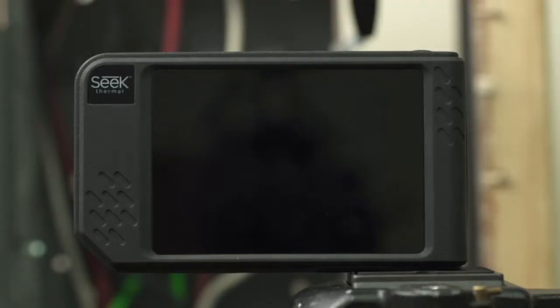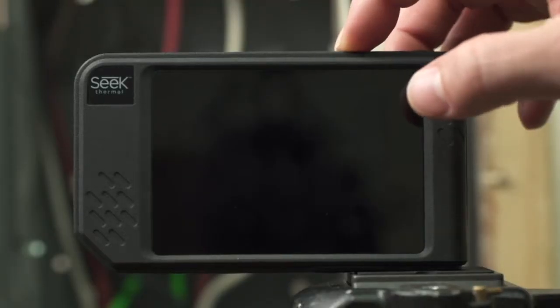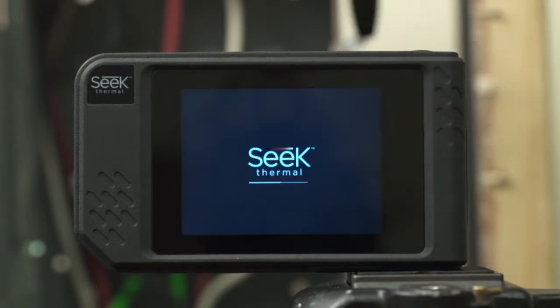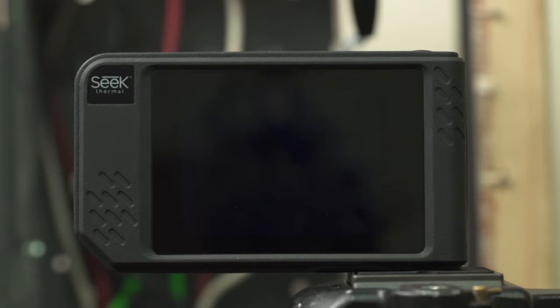First, let's power on the SEEK SHOTS device. To power on the unit, press the power button on top for approximately two seconds and you'll be presented with the SEEK Thermal splash screen. Once the unit powers up, you'll be ready to go in active imaging.